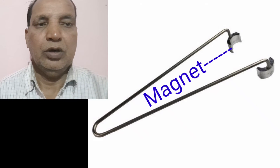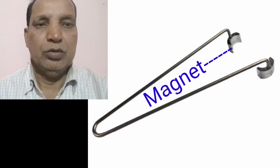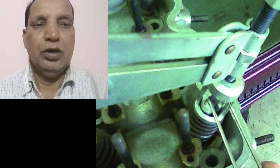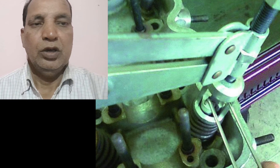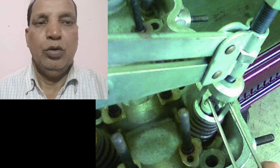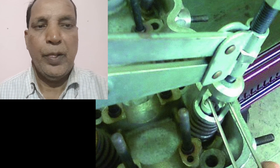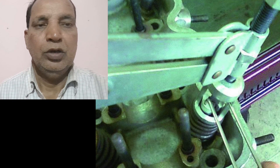First, we press the spring of the valve and fix this tool on the valve. This is how to fix the collet using the tool — you press the spring along with the retainer, and then with the help of this tool, we fix the collet on the valve collar. The valve may be intake or exhaust or anything else.